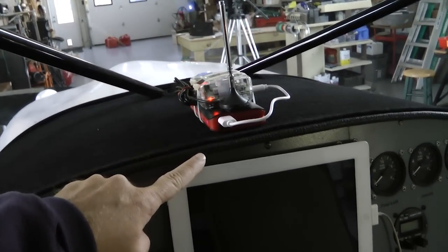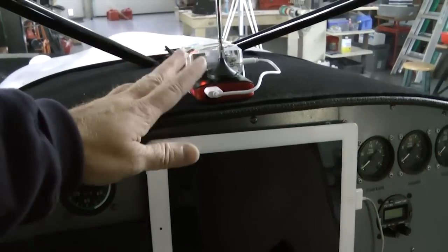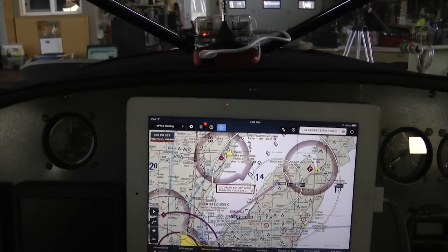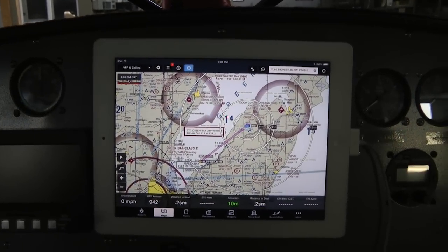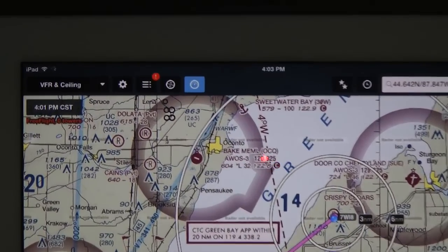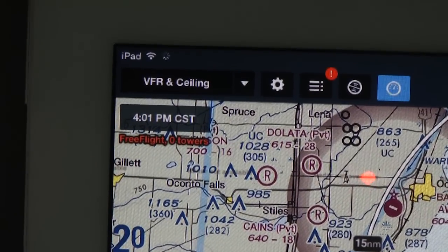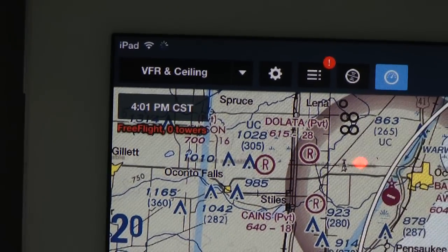It has a very short distance to transmit the Wi-Fi to the ForeFlight — in this case on my iPad. So there is no physical connection between the unit and the iPad; I can place this anywhere in the plane. I have powered up my ForeFlight program and I really don't need to do anything else — it is set up to automatically pick up the Wi-Fi signal. If you look in the upper left-hand corner right below the time — that's the time of the last weather update — it says FreeFlight zero towers. Now as you fly, the zero will change to another number as it actually picks up the towers that are transmitting the ADS-B signal to the receiver.